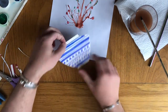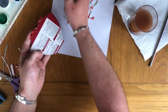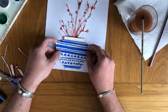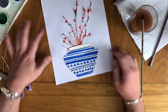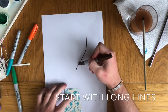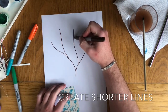Once I have got my pot created, I am going to use some craft glue or Pritt stick or PVA glue to secure this onto the paper and make it look like our plant is growing from its pot. If you are really struggling for materials, what I would like you to do is just use different colour marker pens to create the effect of the paint — you can even use coloured pencils as well.